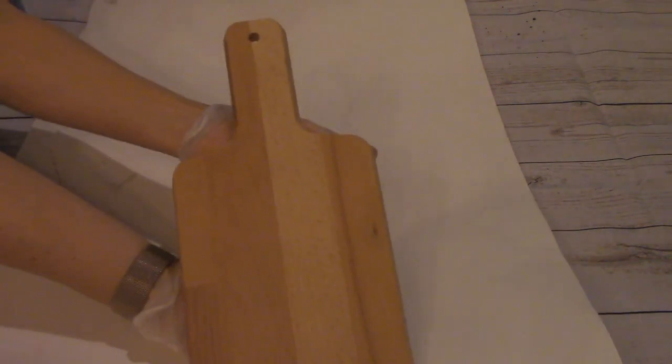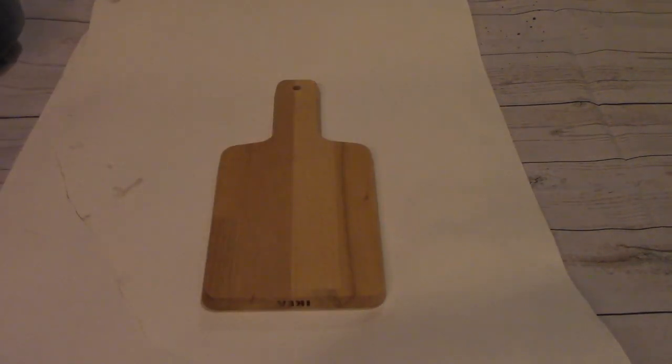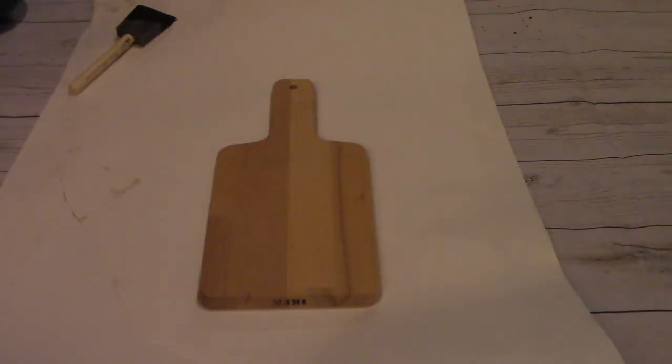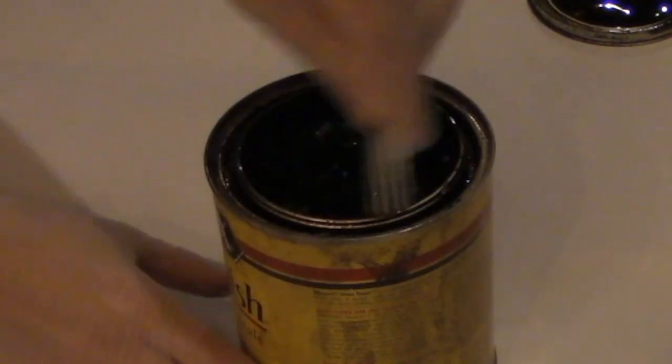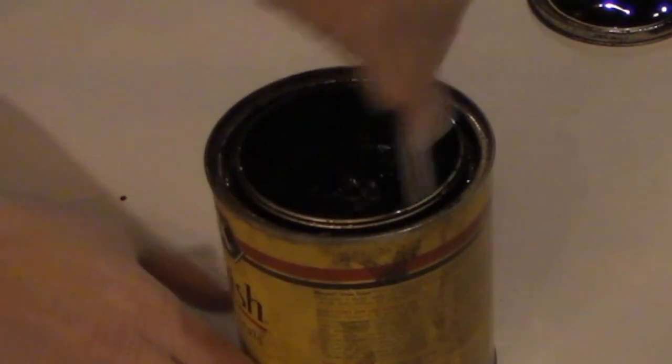First I'm going to prep my surface since I'll be staining and could make a mess, so I'm putting down a couple of sheets of paper. I'm using a store-bought cutting board with a very natural finish, but I want to deepen the color of the wood. For that I'm breaking out a dark walnut stain — this shade has just spoken to me for projects recently.